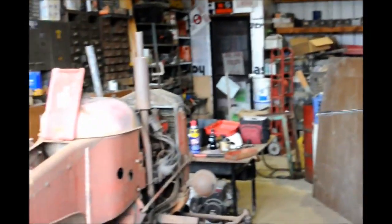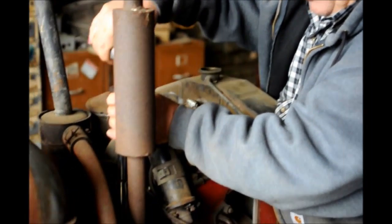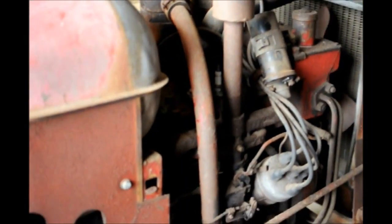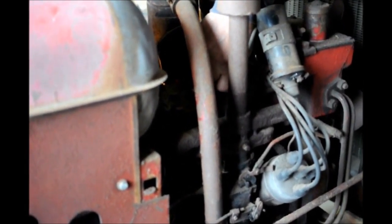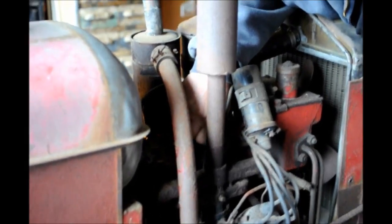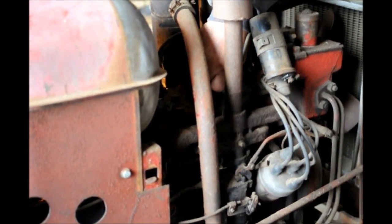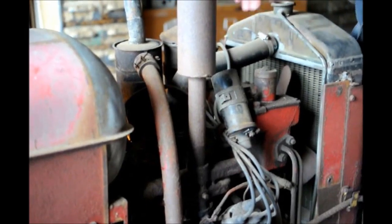First I have to remove the hood to get to the engine. Right now I am in the process of removing the spark plugs, and I'm going to place a little bit of oil in each cylinder to lubricate it properly before I even turn it over by hand. Note I said by hand, because we do not want to use the starter until we're sure the valves are working properly, to avoid bending anything.